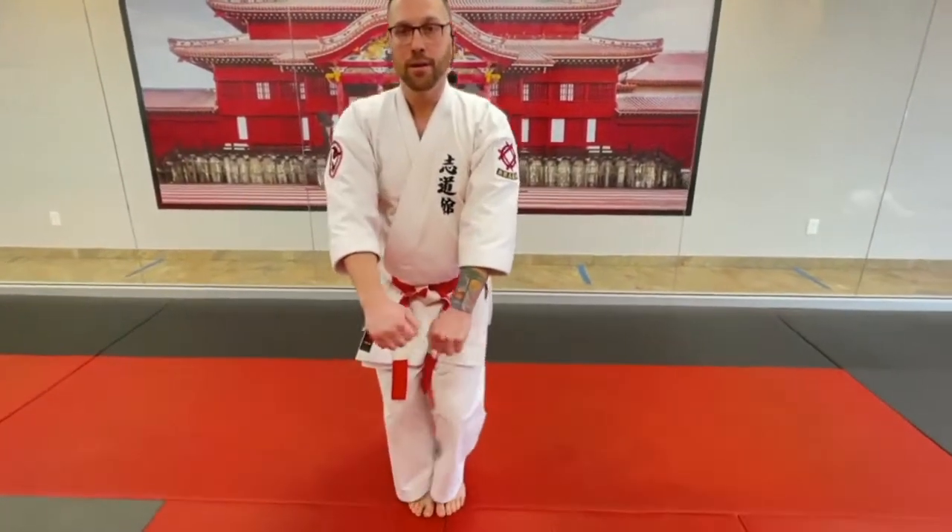Come right back to here. Left on top of right. Feet together. Bow. And finish. And that's my Nahanshi Shodan Kata at home.